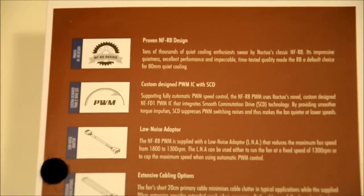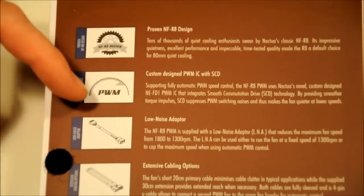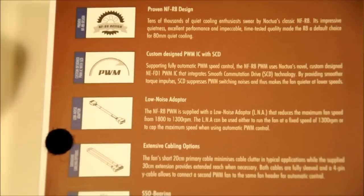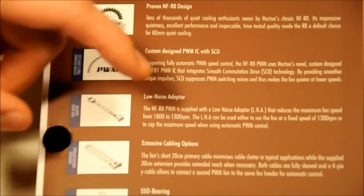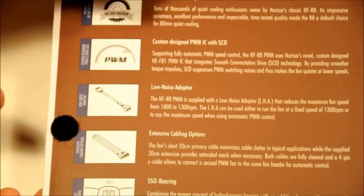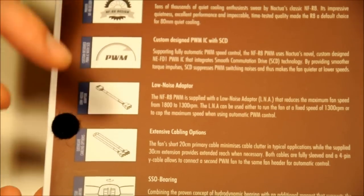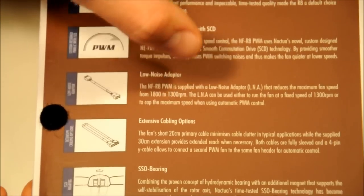The second feature is the custom-designed PWM chip that comes in this fan now that it's a PWM fan. Then you get the low-noise adapter. With this adapter, it is an RPM limiter, not a voltage limiter. For those who don't know, the RPM limiters are the ones that come with PWM because PWM is all really based on RPM, whereas non-PWM fans are based on voltages because you've got the three wires — but I'll get to that later in the video.